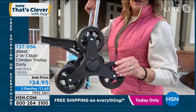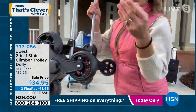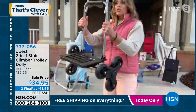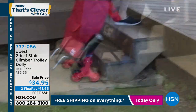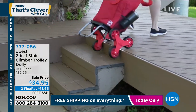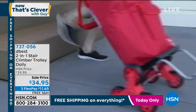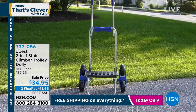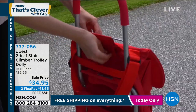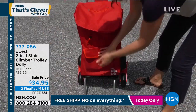These wheels are rugged, so this is all-terrain. I use this when I'm gardening — you can put soil, mulch, potted plants on it. You can see in the video going up and down the stairs. But what I really want to point out is when you're not using this two-in-one dolly trolley, it folds down and up just like that. You can see all the pocket use — it's so great.